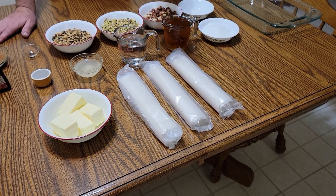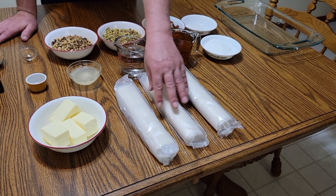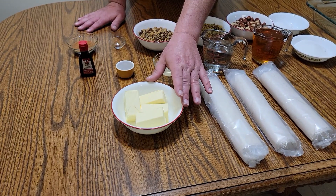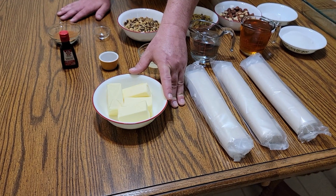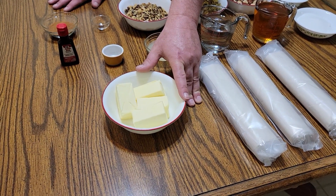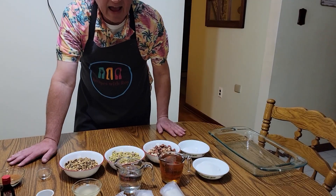It comes two packs to a box, but I bought multiple packs because I want three rolls. It does come frozen — you need to thaw it out completely before you start putting it together. I also have two full sticks of unsalted butter, which will be melted and used to brush between the layers of phyllo dough. You're going to use a nine by thirteen pan.